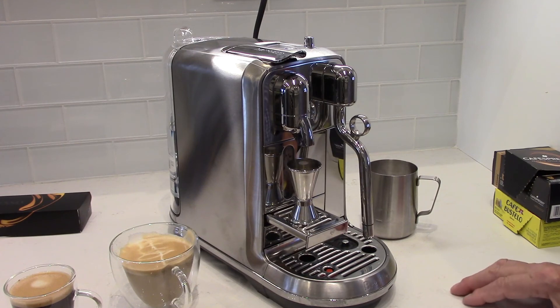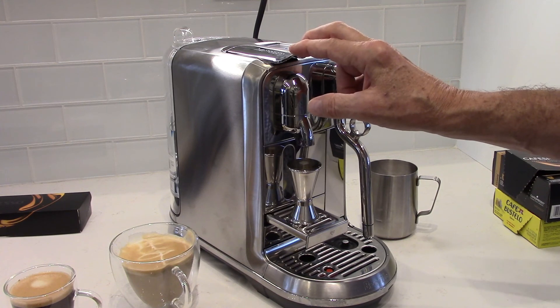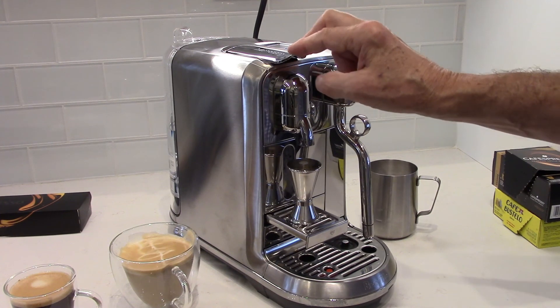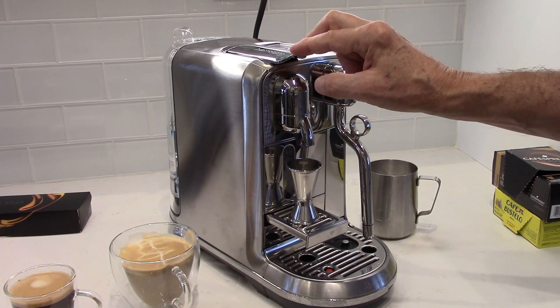That's it — that is my review of the Nespresso Creatista Plus. If you have any questions, I'd be happy to answer them if I can. Otherwise, thanks for watching. Have a great day, and please hit that subscribe button. It means a lot to me. Stay safe — talk to you next time.